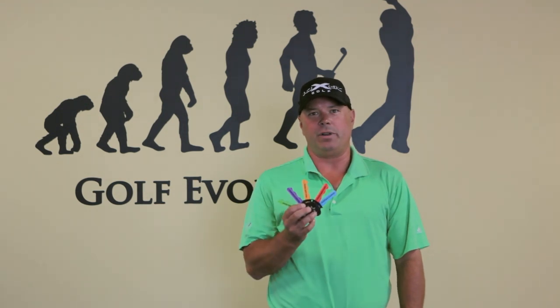Hi, I'm Dave Wedzik, Director of Instruction for Medicus Golf and the owner of Golf Evolution in downtown Erie, Pennsylvania. We hope you enjoy this video, which will cover a portion of the five simple keys learning system.